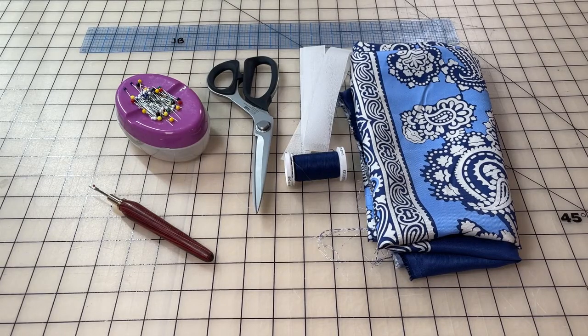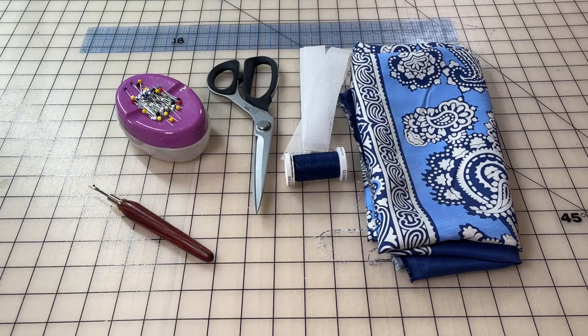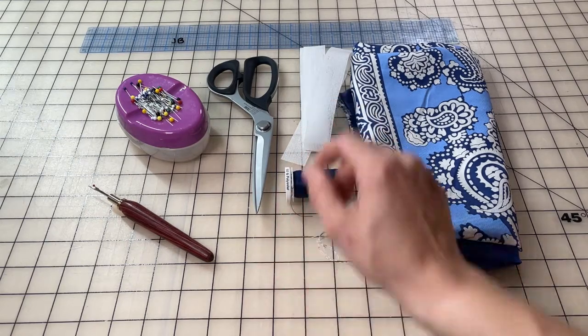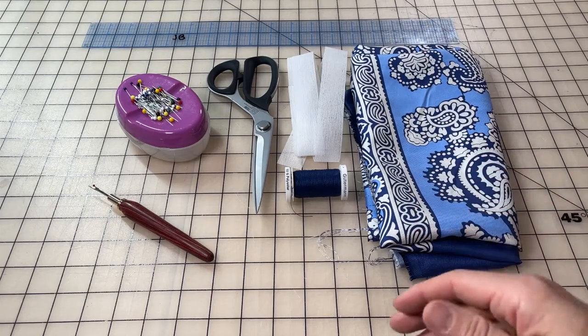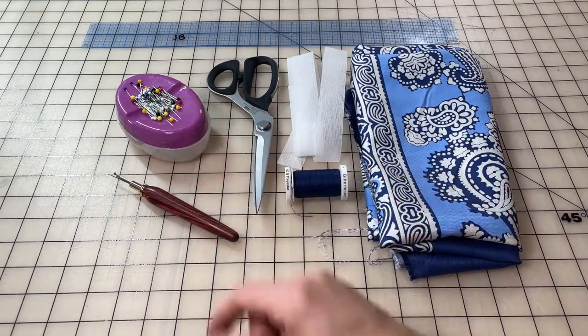Before we get started let's talk about some of the supplies we will need to complete this project. First of all you will need fabric — specifically we are using this scarf panel. You can use things like silk chiffon, crepe de chine, silk charmeuse, rayon challis, or pretty much any other blouse weight type fabric, cut into a square or rectangular piece to make a pretty scarf. You will also need thread to match, band roll waistband interfacing, a long ruler, scissors, a seam ripper, and some pins.